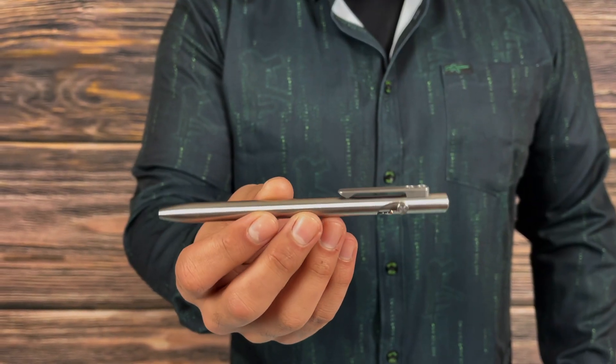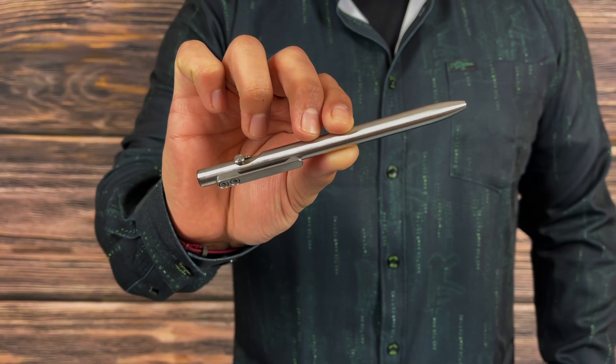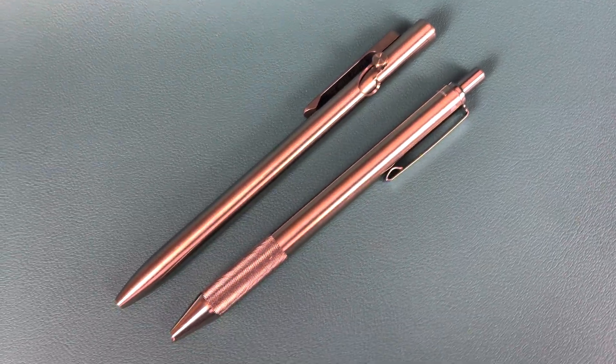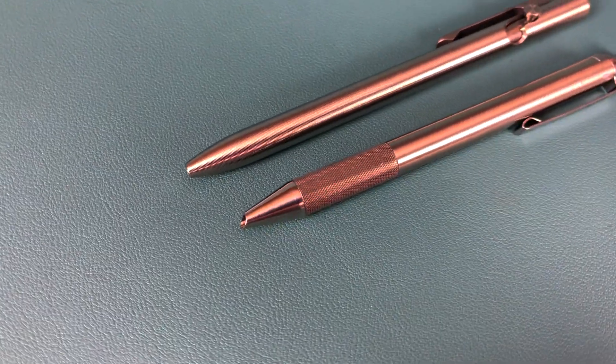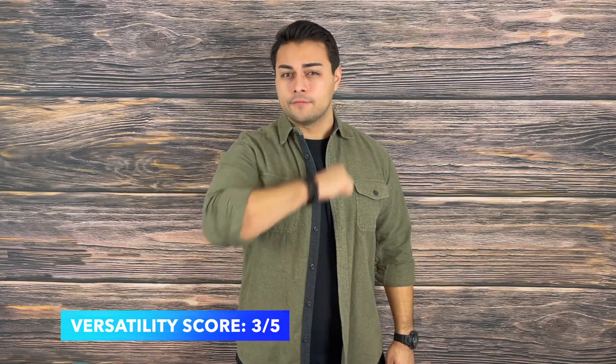Next up is versatility. This pen is plain and simple, yet it excels at writing because it is so smooth with a great balance. The fidget factor is excellent — not only for spinning and twisting, but also that bolt action is fun to play with for hours. Now, this pen certainly has a lot of capability for writing and self-defense, but at $40 you can get a Hobo Tactical Penetrator that does relatively the same thing and looks classy in its own right. Because of that increased versatility as an impact device, it scores itself a 3 out of 5 on versatility.